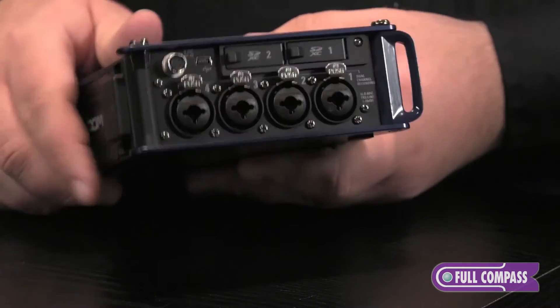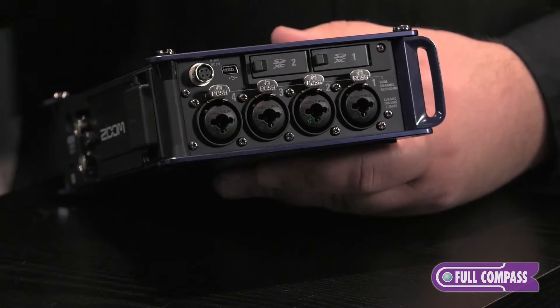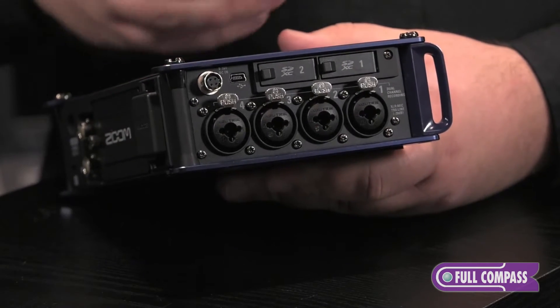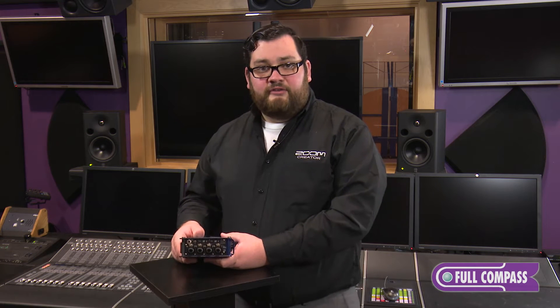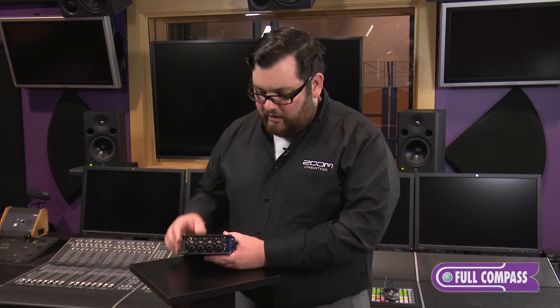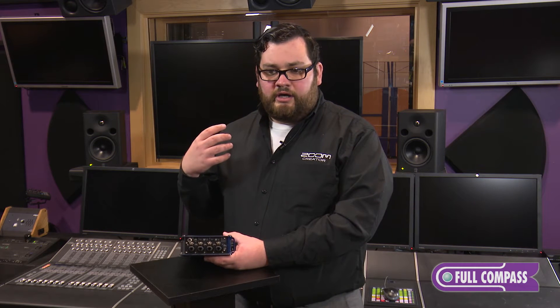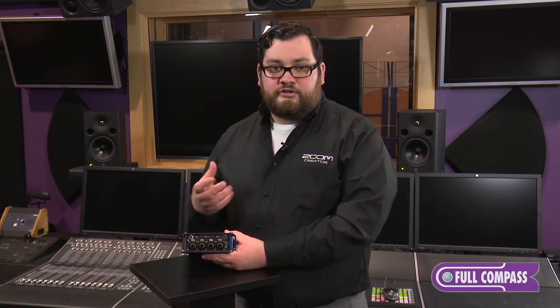If we move to the left of the unit, we'll see our first four inputs — XLR TRS inputs, mic and XLR, line level TRS. These are new preamps designed by Zoom, with our lowest noise floor available at negative 127 dB and a much more robust dynamic range at 75 dB, which makes it much tougher to clip.